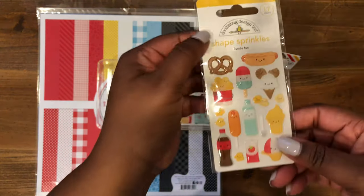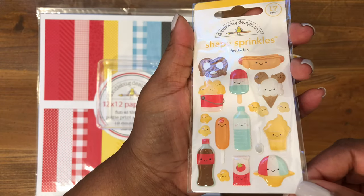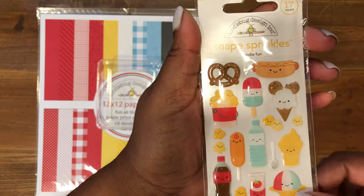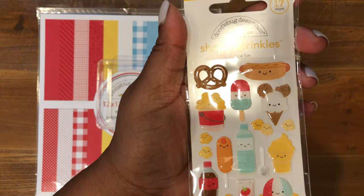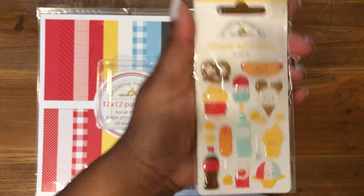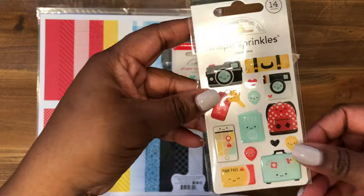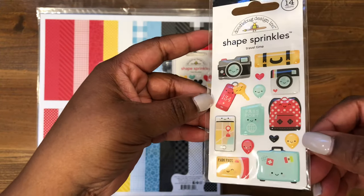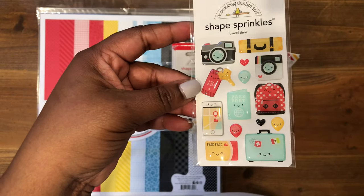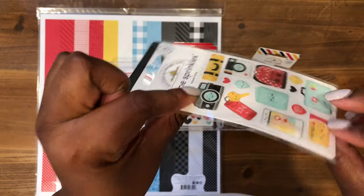Then also they have the Shaped Sprinkles. This collection is called Foodie Fun — it's got the pop bottle, the popcorn, hot dogs, pretzels, and a little Mickey ice cream. So cute. This one is called Travel Time, which is great if you like to do travel-themed scrapbook pages or traveler's notebooks. These are enamel dots, so they're really shiny.